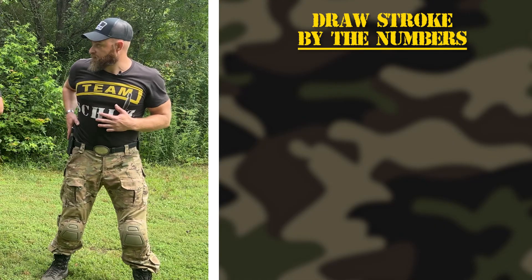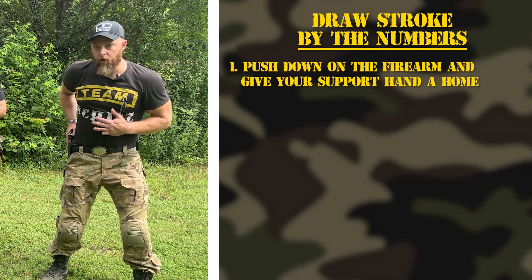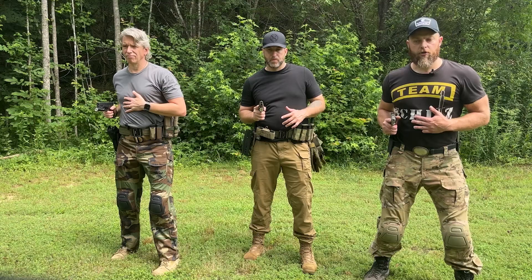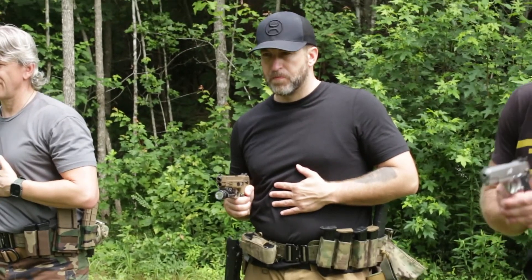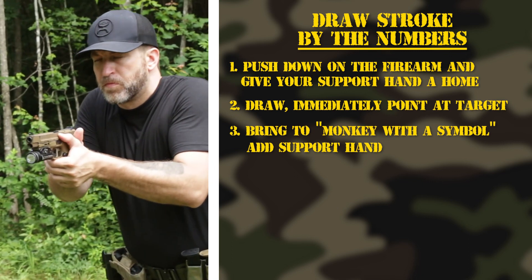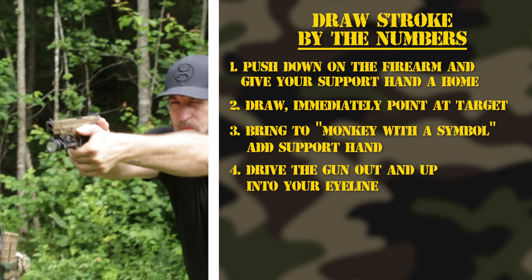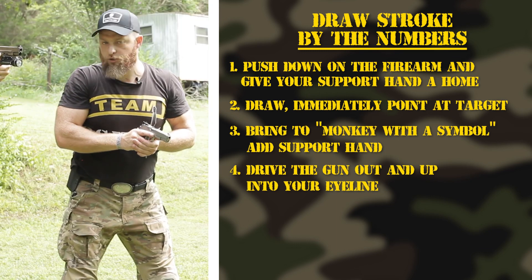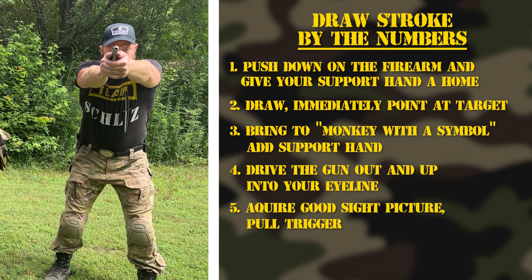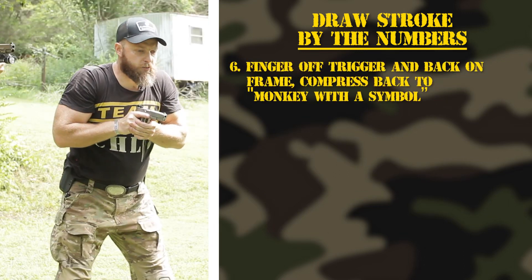One: I'm already starting to give my hand a home and I push down on the firearm. Two: I manipulate the mechanism, bring it up, and point it forward — give your hand a home. Three: we bring it up to monkey-with-a-symbol, we have that good grip on there. Go ahead and adjust your grip since today we're just learning — rotate that support hand forward slightly. Looking great — go ahead and drive that gun out into your eye line. Our elbows are slightly bent, our wrists are locked. Go ahead and pull the trigger.